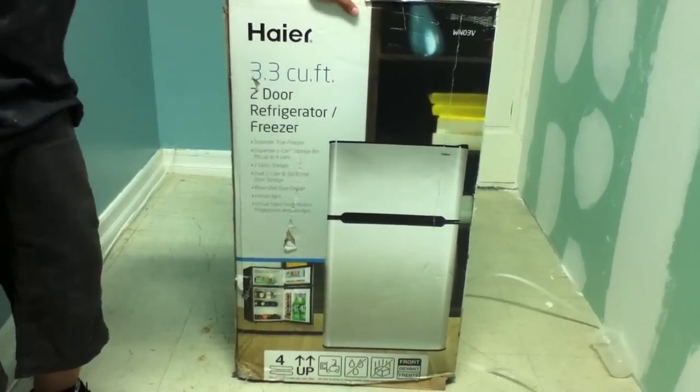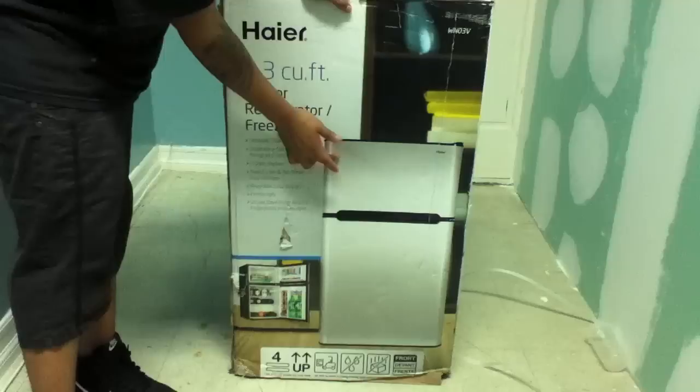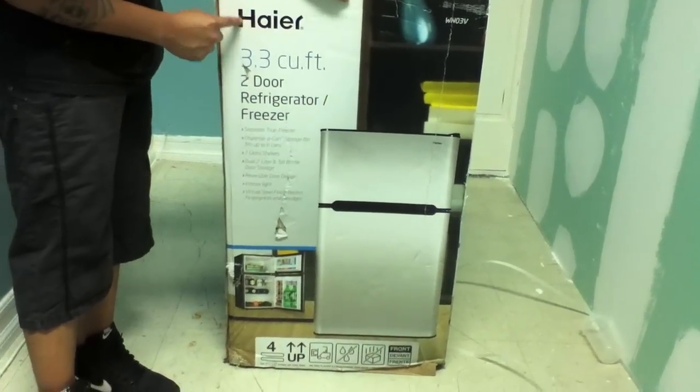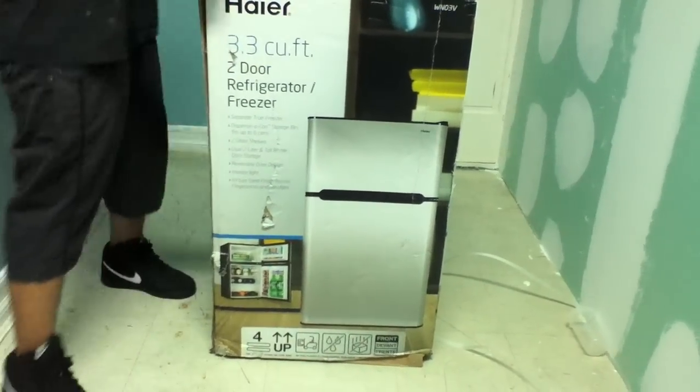Today is an unboxing of this two-door refrigerator with a little freezer. This is the brand name. Let's open up this and see how the little food looks nice.